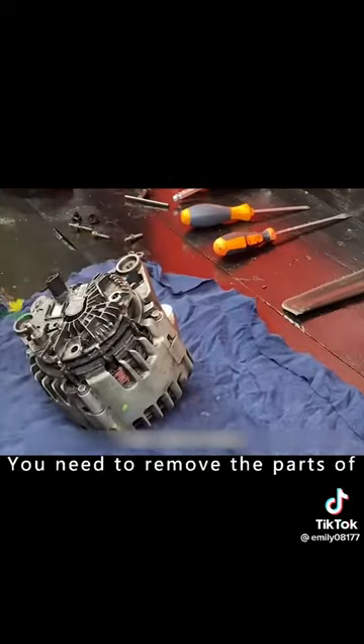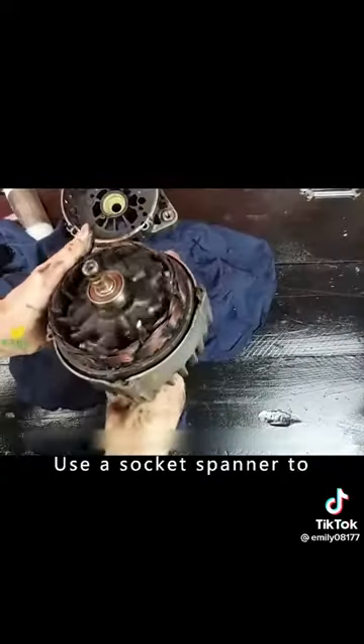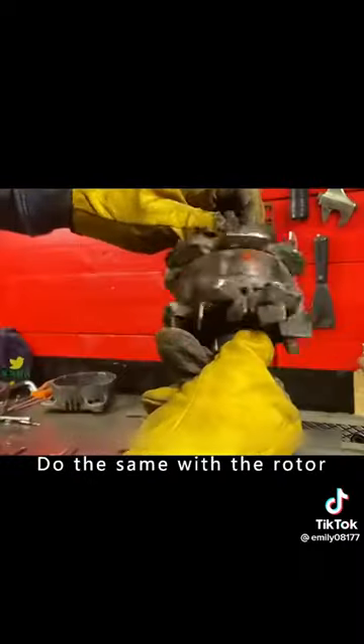First of all, you need to remove the parts of the old motor that you don't need, leaving only the motor body. Then use a socket spanner to loosen the fixing screws on the motor. Open the motor, take out the coil inside, and do the same with the rotor.